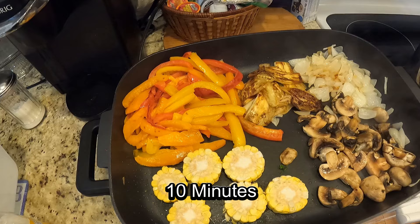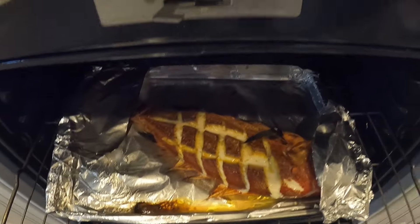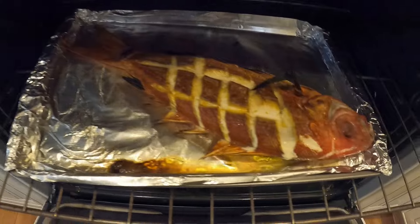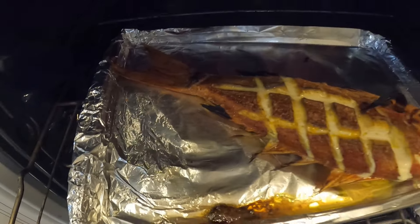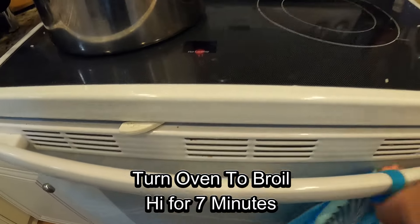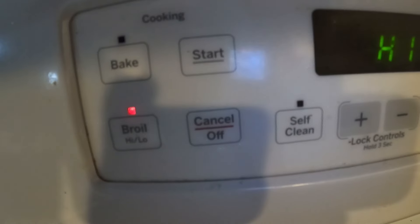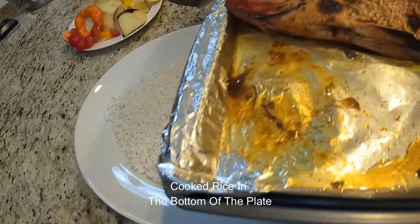Now I'm adding some of the stuff from my fridge. The fish is cooked, so it's probably time to take the foil off. I think I should have kept the tail on, but now I turn it to broil — I put it on broil on high just to give it a little bit of char on the top.